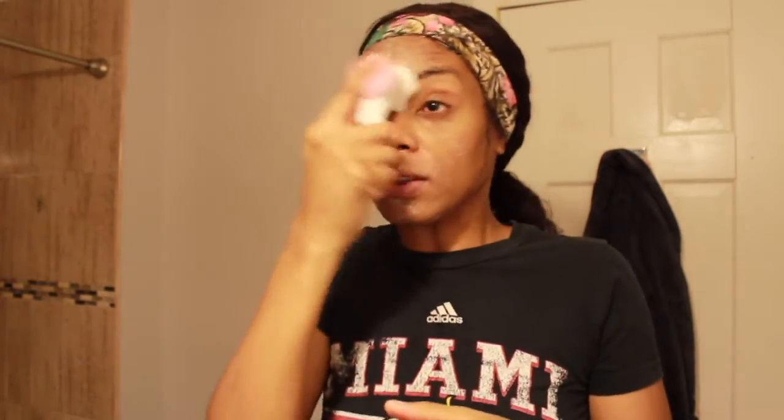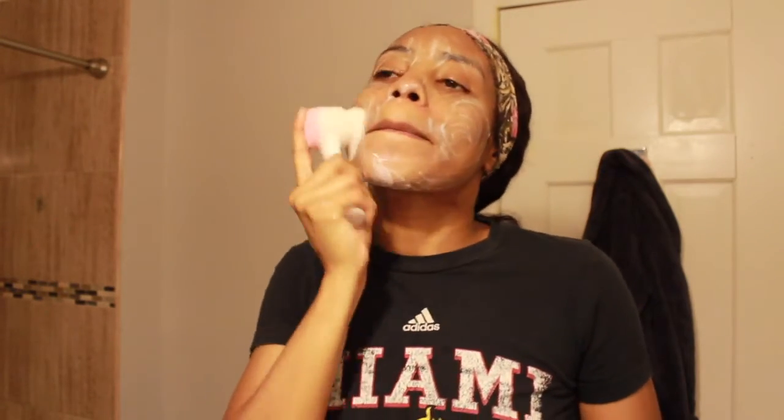That's done. I flip it over and then I start to work it in with the softer side — same process. I just lather it up in circular motions, not forgetting any parts of my face. I make sure I'm getting my cheeks, the sides, and my nose, just to work it in there.